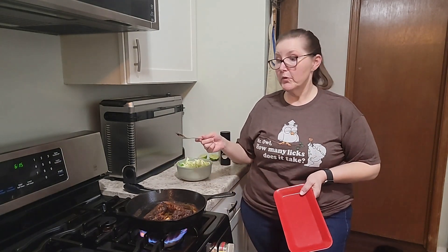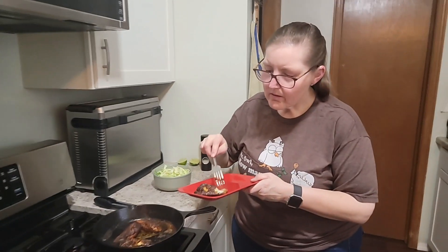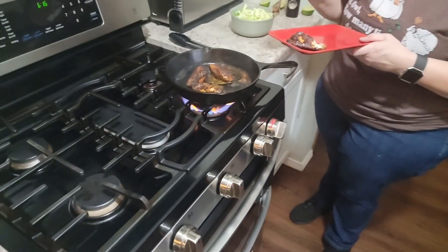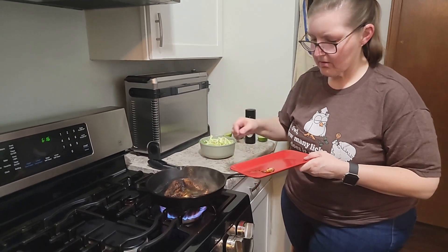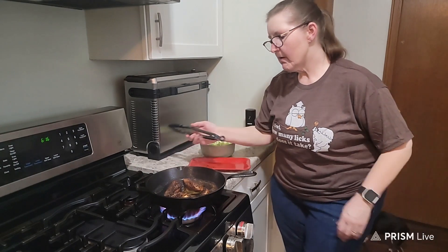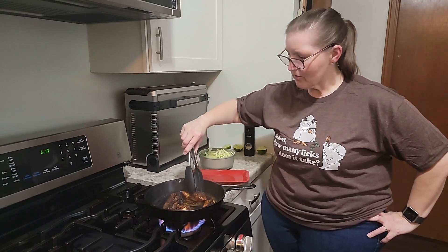I don't cook fish very often so I'm not real good at it, but I know this is going to taste good. Let me check — it still has a little bit of translucency, so maybe a little bit more time. That little guy is falling apart, so to me that means it's done. I'm going to take it off. I think that's been one of the fun things about doing these videos — it's home cooking, it's not perfect, but you just put together an attractive tasty-looking meal.